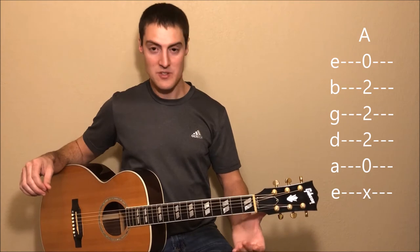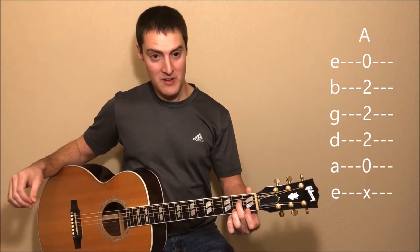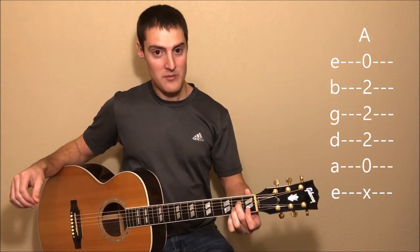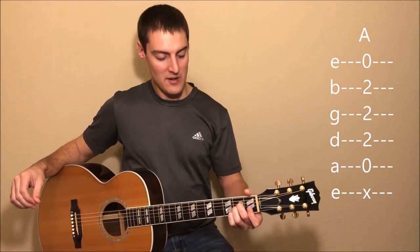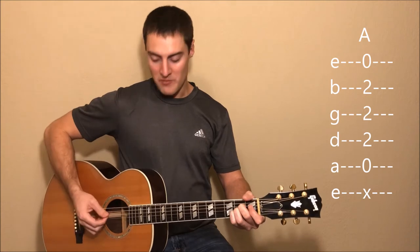Now let's move on to the A chord. For the A chord, we're going to use fingers 2, 3, and 4. So we'll put our second finger on the second fret of the D string, then our third finger on the second fret of the G string, and then our fourth finger on the second fret of the B string. And we'll go ahead and strum from the A string down.